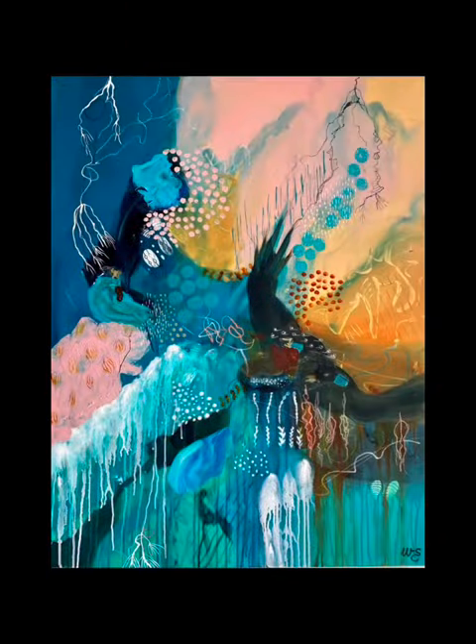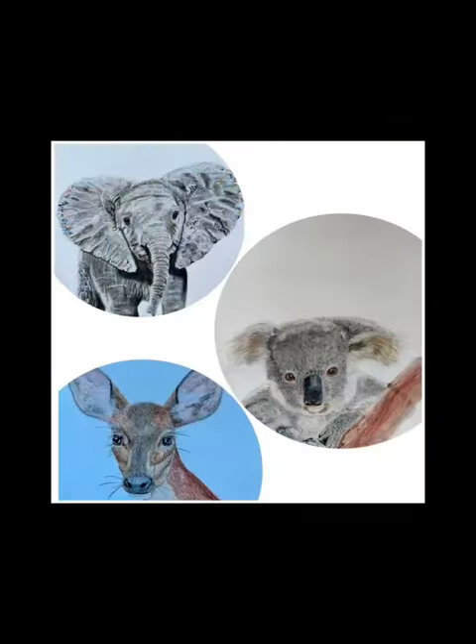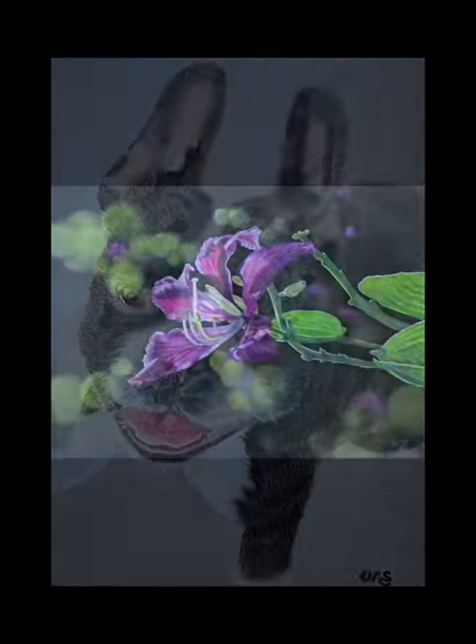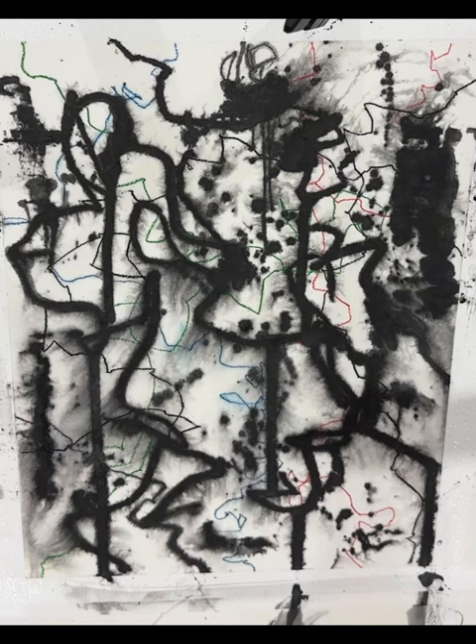Welcome to Wendy and Ria's Art. Hello everybody. I'm back again and this is the second abstract with the graphite first layer that I've done.